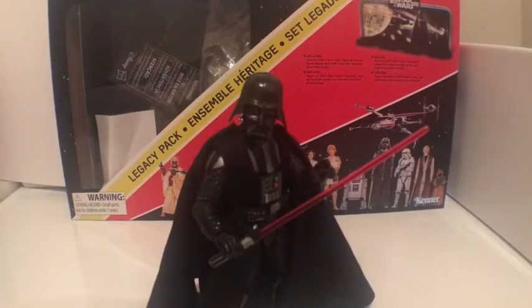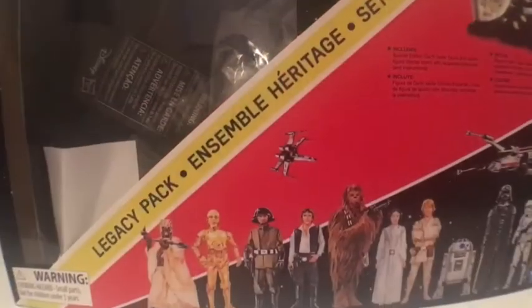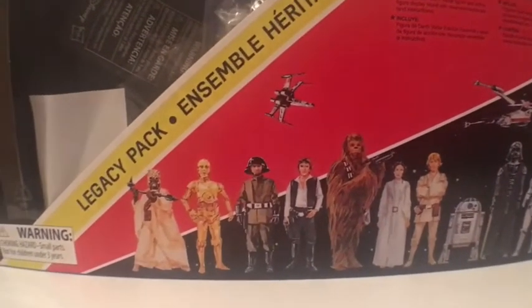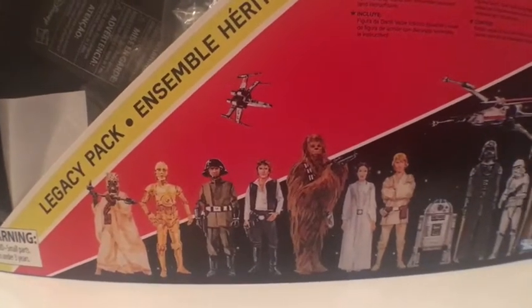So let's get a closer look at the box and the packaging, and we'll get a closer look at the accessories and the figures. Here you see the packaging — this is the front of the box. You've got the lineup of the anniversary figures right there.